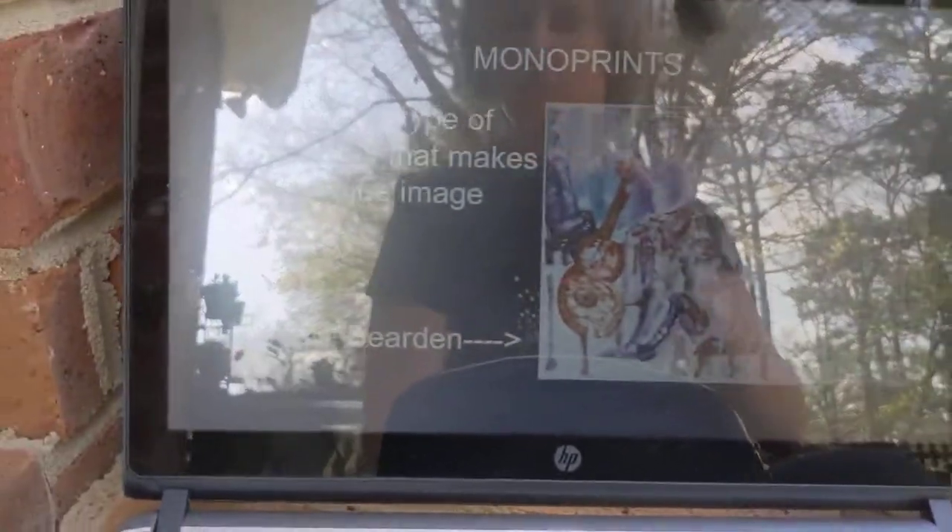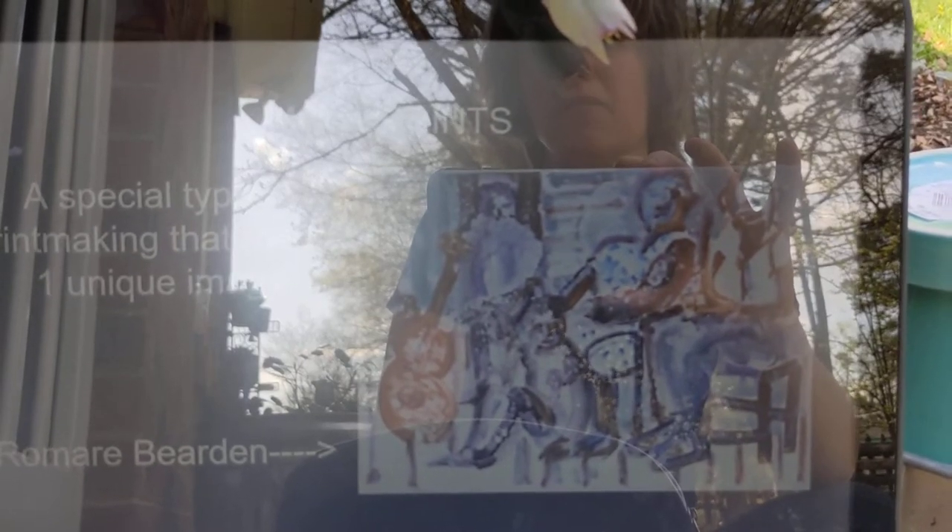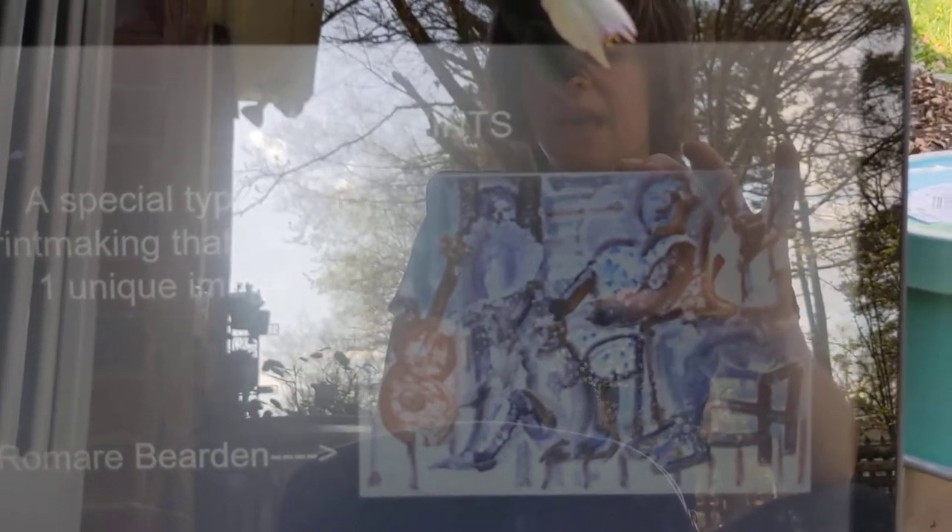One of the most famous monoprint artists was Romare Bearden. This is a piece he did that was a monoprint — I know it's hard to see with the sun shining. I like to talk about Romare Bearden because he was actually born in Charlotte, where I'm from and where I teach now. He moved to Harlem when he was about three years old and grew up there in the early to mid 1900s, during the time of the Harlem Renaissance. He became a social worker and then grew into a really amazing artist who focused a lot on social art. Much of his work depicted the everyday lives of African Americans — not only the struggles they faced, but also the strength and resilience they showed.